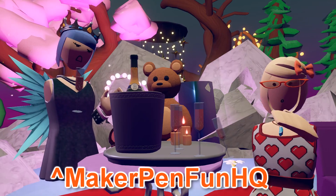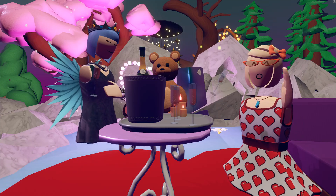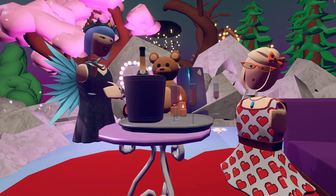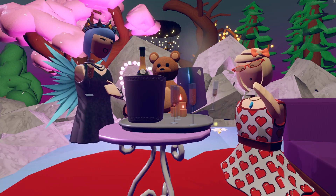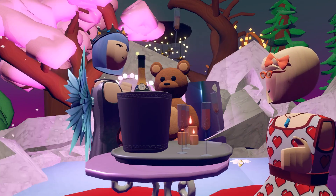You guys can check out this room at Make Your Pen Fun HQ. Come and join it and do whatever you want here. Thank you guys so much for watching. My name is Emily Waffles. Subscribe for more things Rec Room, and we'll see you in the next video. Bye! Cheers! Happy Valentine's.